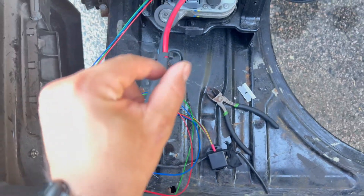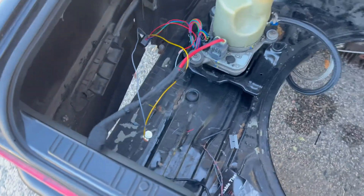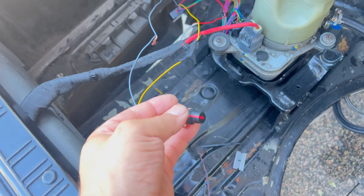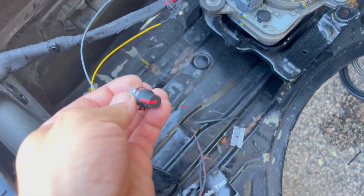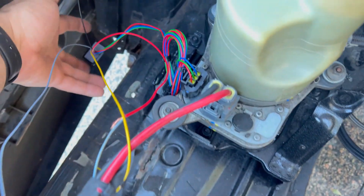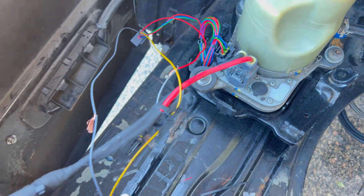Then I put the knob in. It's crudely wired up — I've got the control knob here wired in, I've got the harness for the controller plugged in, grounded, power. Let's see if it works.